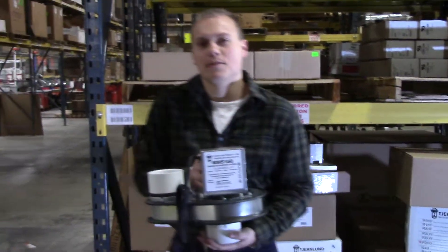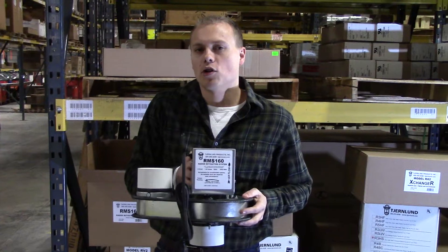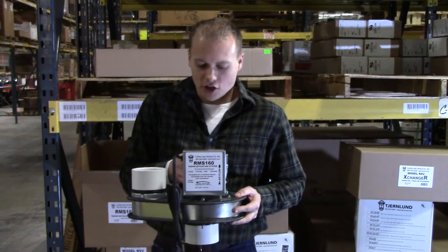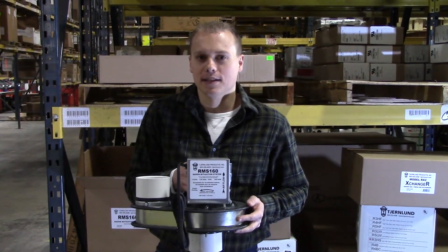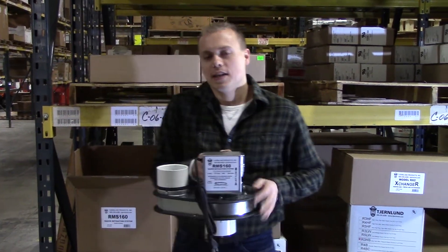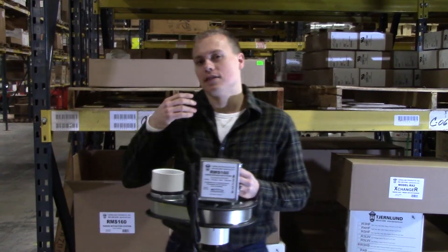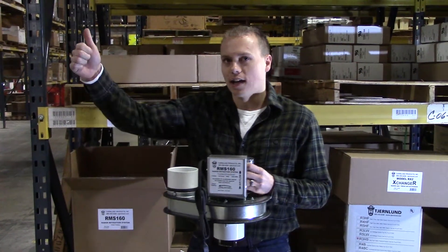In general, this is going to have about the same effectiveness, a little more suction, a little more airflow than a typical radon mitigation fan. So for most residential size radon mitigation projects, this is going to be suitable. The big advantage though of the RMS 160 is that it's a sidewall discharge fan, so we actually vent the radon gases out the sidewall.